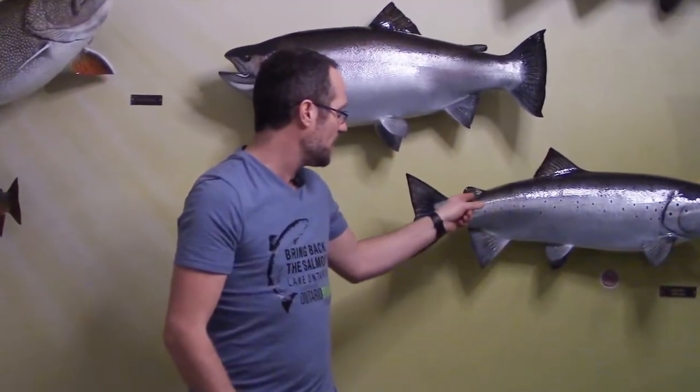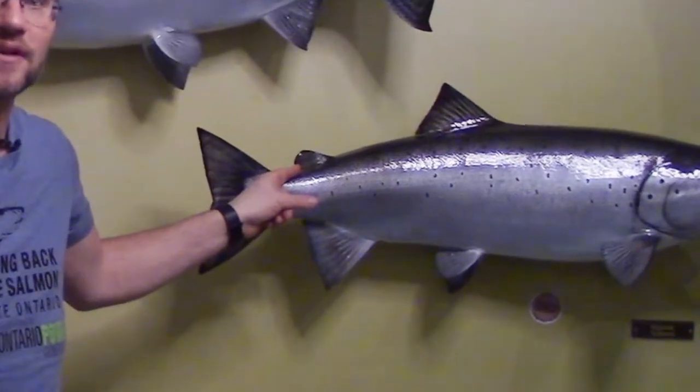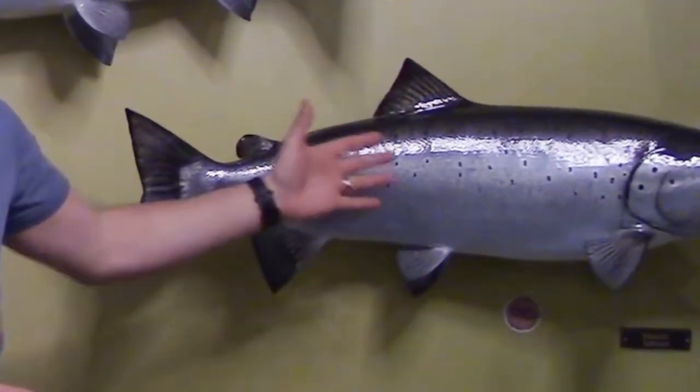The salmon family, collectively known as salmonids, include salmon, trout, char, freshwater whitefish, and grayling. They all have slender bodies and this fleshy fin on their back near their tail called the adipose fin. Some members of this group, like lake trout, have a dark body with light spots, and other members, like our Atlantic salmon, have a light body with dark spots.